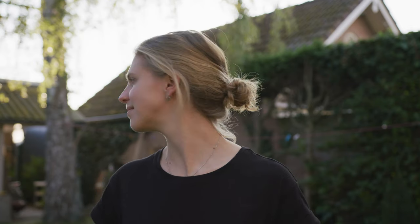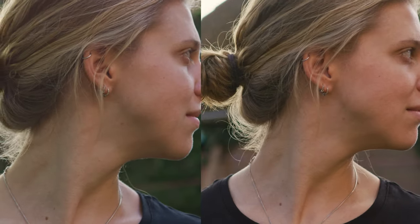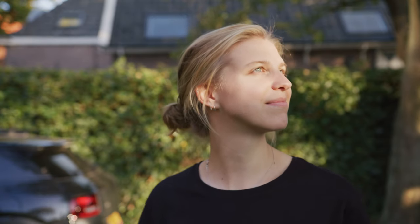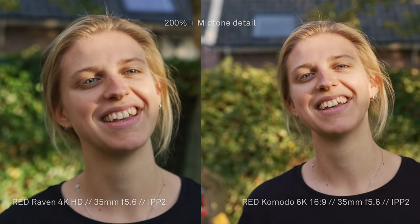I shoot with Red because of their skin tones — they are so great. It doesn't seem to me that Raven or Komodo has a better performance when it comes to this, especially looking at them side by side. I'm very happy that both cameras still render skin tones so well. It's convenient that the skin tone color and feel just match straight out of camera. It actually feels like Komodo has a slight edge, which may be due to the resolution, but it's definitely an amazing sensor.